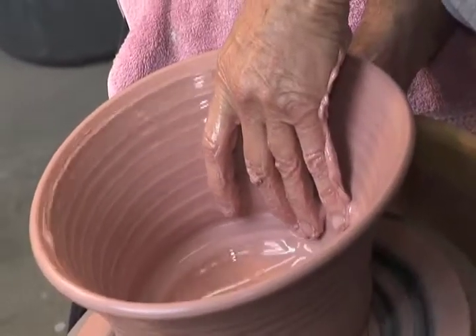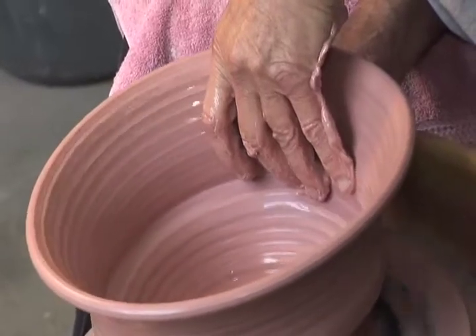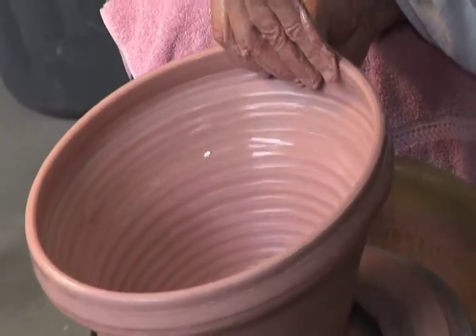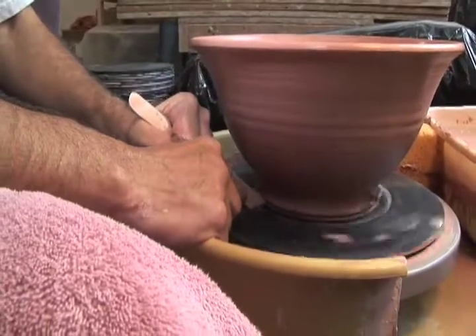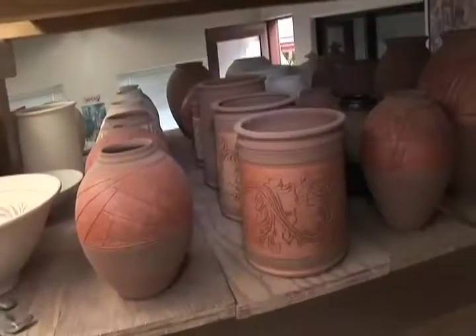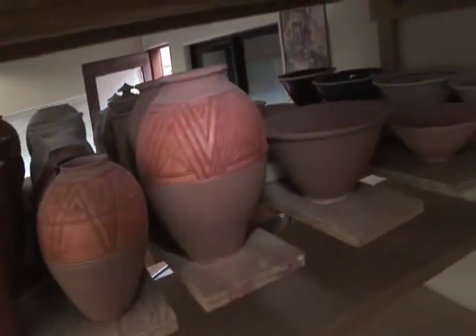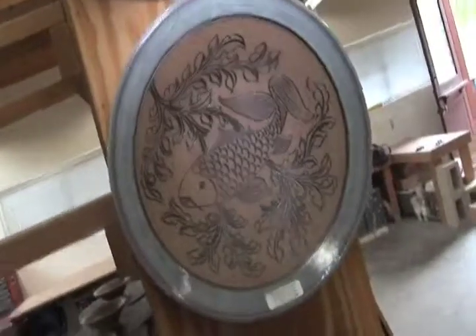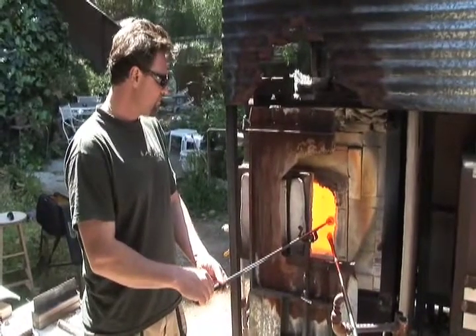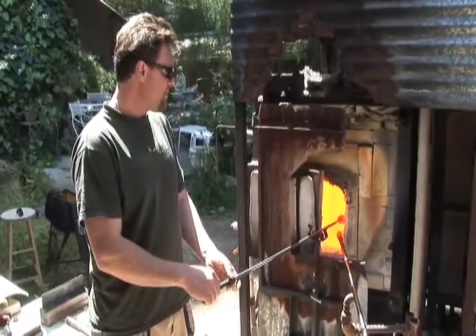How long is it going to take you to complete this entire bowl? Well, this part is going to be over in another minute. Then I'll trim the bottom, make a nice foot on it, and let the piece dry completely. When it is completely dry, I'll fire it. The first firing is called a bisque firing to 1,650 degrees Fahrenheit. Then I'll glaze and decorate it and do a high firing at 2,350 degrees Fahrenheit. The kilns are well insulated — they're fire brick — and I don't spend much time in front of the kilns, unlike a glass blower who is in front of his furnace all the time. It's a much harder job.